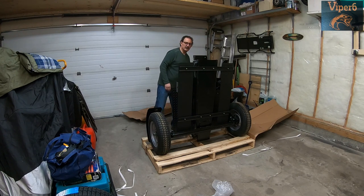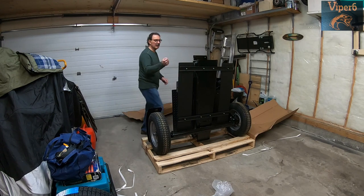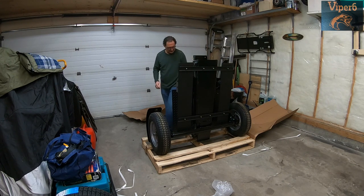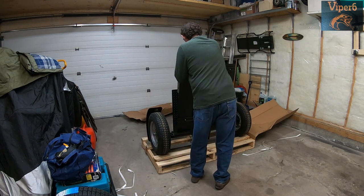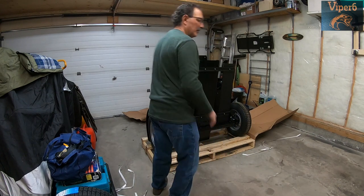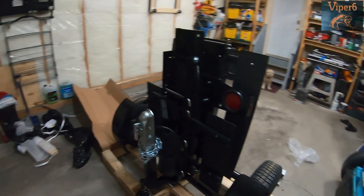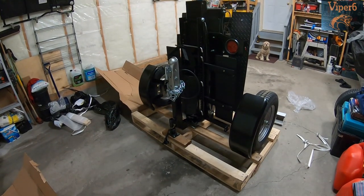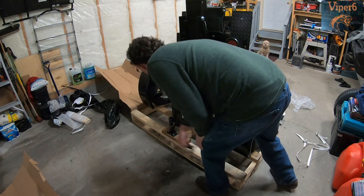Sometimes they zip-tie the trailer cord for the headlights and taillights — it's good that you check. They actually bolted the trailer to the pallet, so we'll have to remove those bolts.